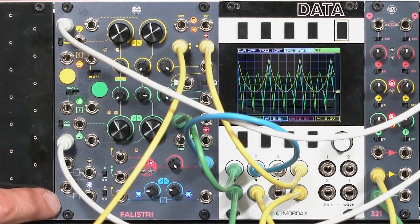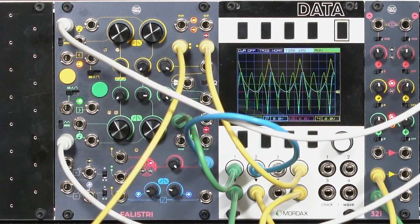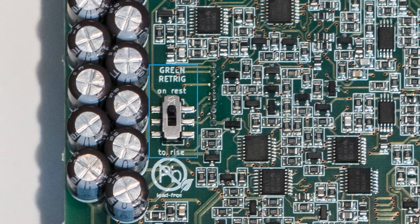But there's one more trick hiding inside here. To do that, I need to turn things off and get access to a switch on the back panel of Felistri. I've turned off the power and removed Felistri to get access to the back panel, and there's this magic switch on the back. It affects just the green channel. When it's in the lower position — Rise — it basically says behave the same as the yellow channel: as soon as you get a new rising edge, re-trigger your envelope. However, if I put the switch in the other position, labeled On Rest, this says ignore any new leading edges or new triggers until you've finished your fall cycle. This gives it a different behavior.